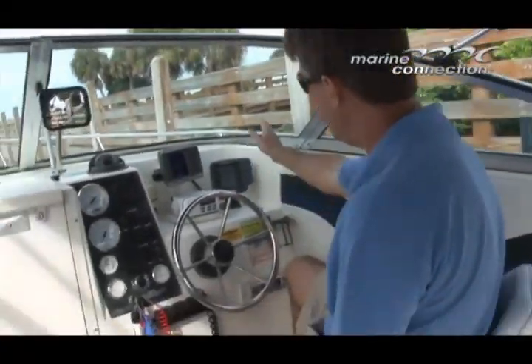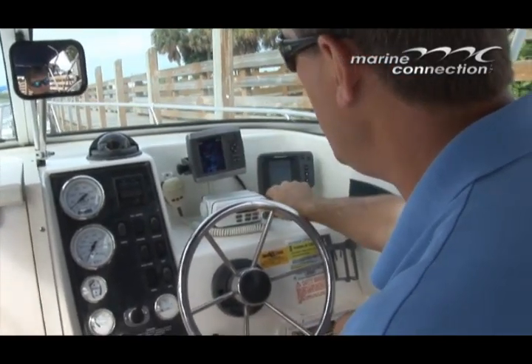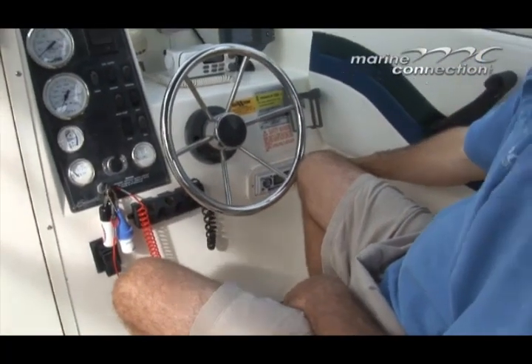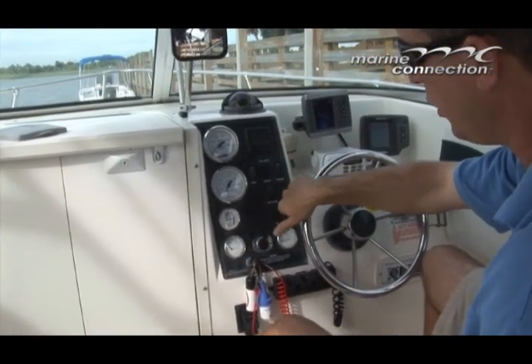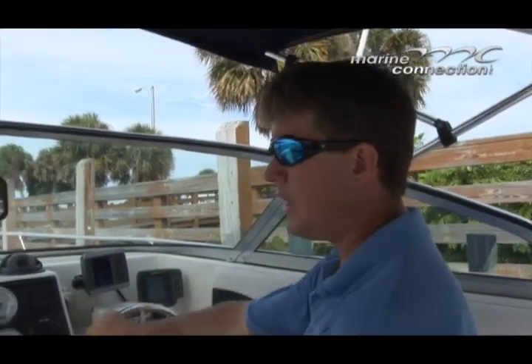We're at the helm right now. It has the Hummingbird fish finder, Garmin GPS Map 430, VHF radio, AM FM stereo down here. Gauges are in excellent condition, all your trim tab controls here, all your switches for your accessories on the boat, rear view mirror. Let's go ahead and take a look inside the cabin.